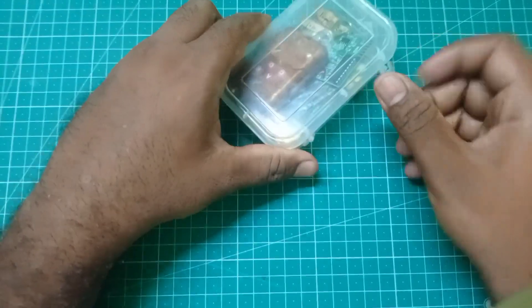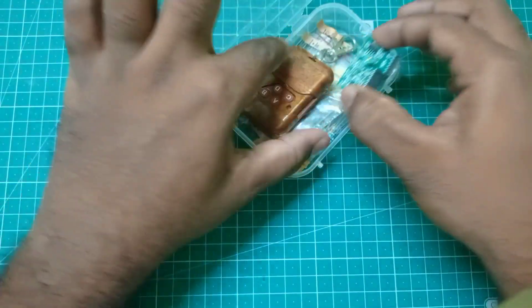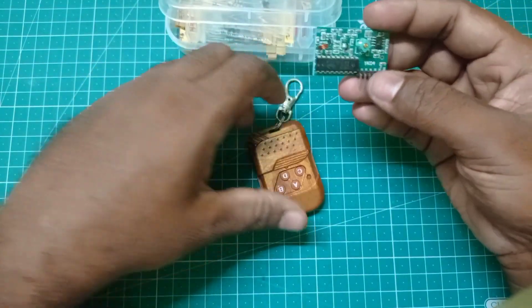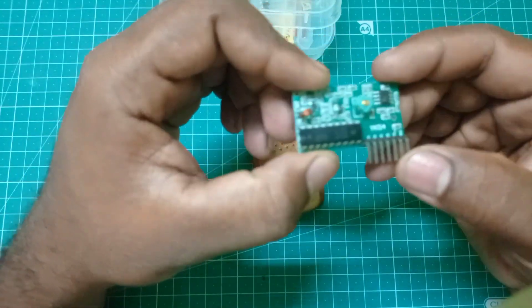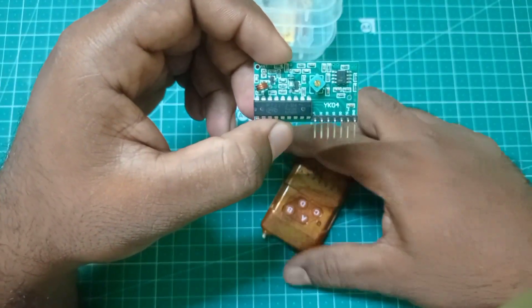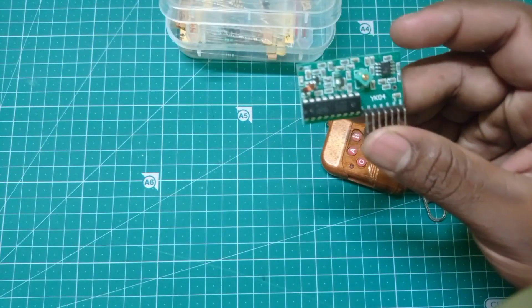This is the RF 4-channel transmitter receiver. This is just for LED control. This is just a remote car. This is just a 4-channel input — this is the receiver port.